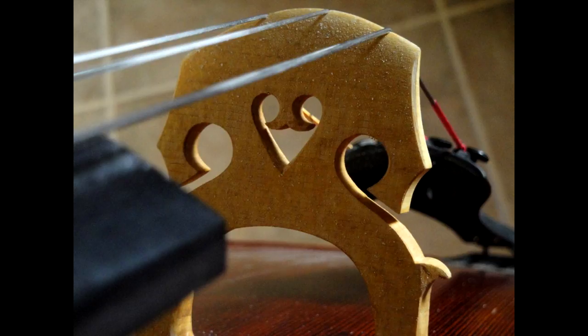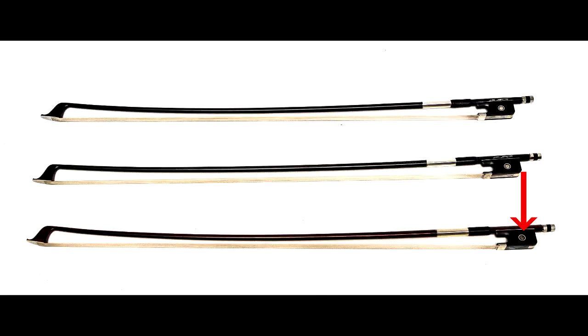For the bow, we have the frog, which is the big black base part; the hair, which is typically made of horse hair; the grip; the stick; and the screw, which is the little piece at the end that you use to tighten the bow. We'll be covering that in our next lesson.